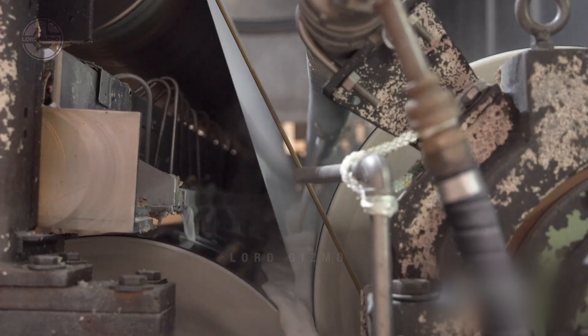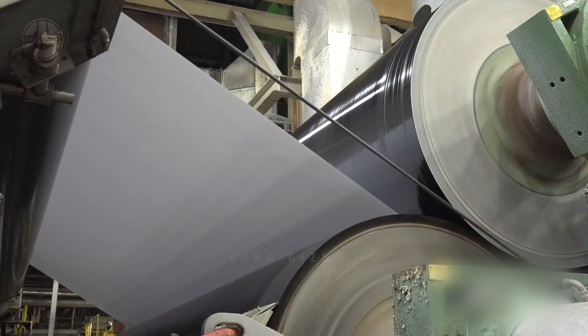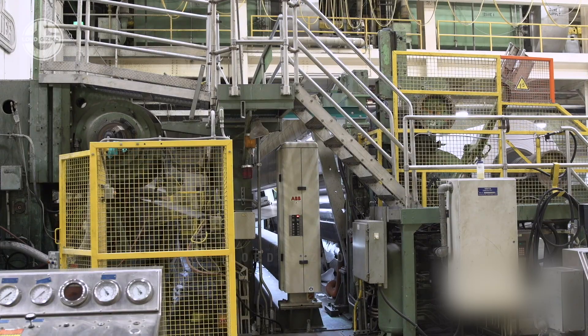Subsequently, the wet paper sheet passes through a series of press rolls designed to squeeze out more water, thereby increasing the paper's density. The pressed sheet, now referred to as a wet web, still contains a significant amount of water. It traverses a drying section featuring heated rollers that eliminate the remaining moisture.